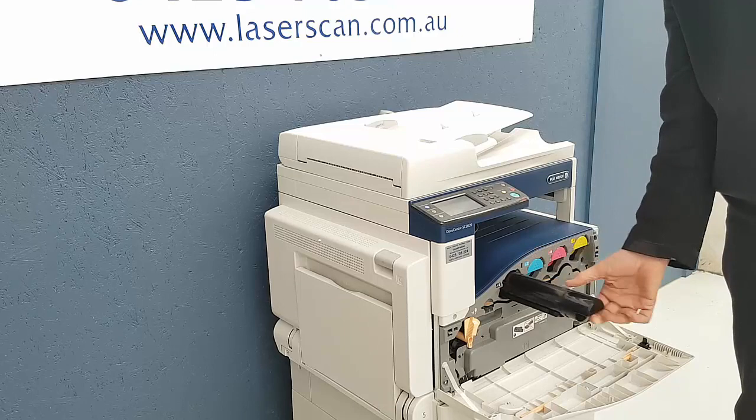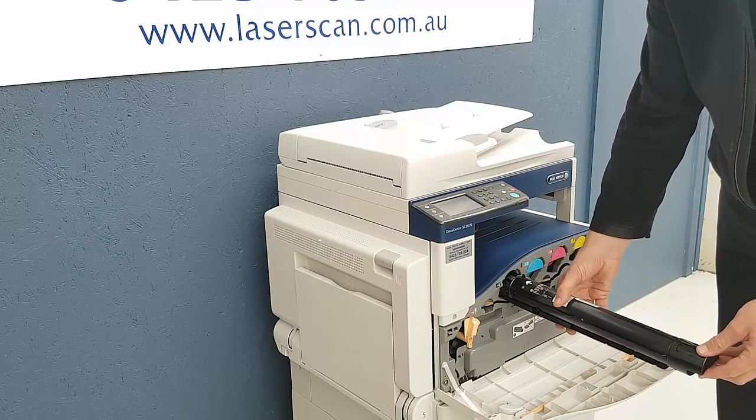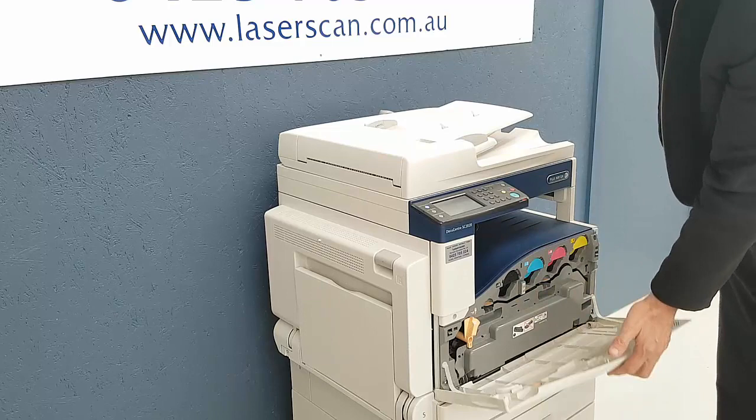If you're replacing the black toner cartridge, they just slide out, put them back in. They just lock back in like so, shut the door and that's all you need to do.